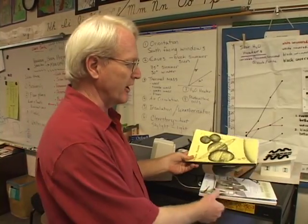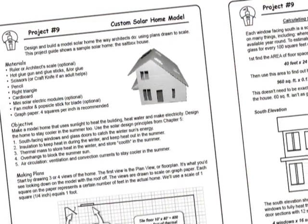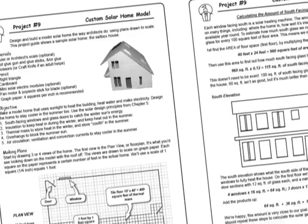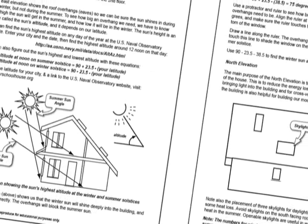When I started, I had to put together my own book. It had a little bit of information — stuff on the solar system and a variety of things that I cobbled together from different places. Then when they came out with this book, it became so much easier, because here's the solar house project.